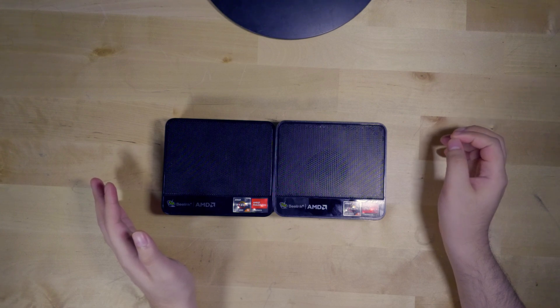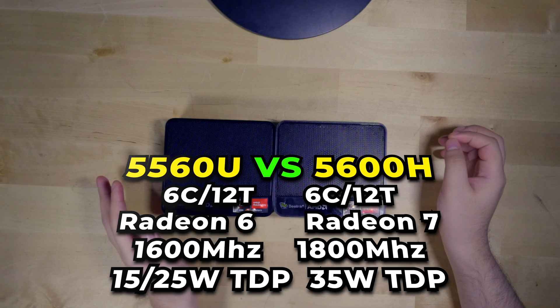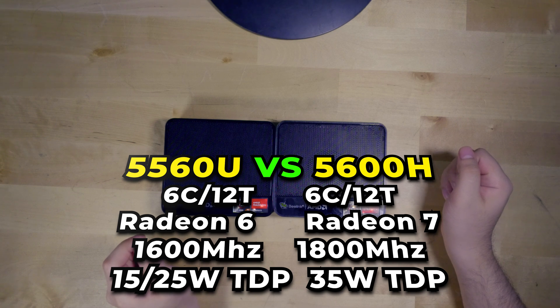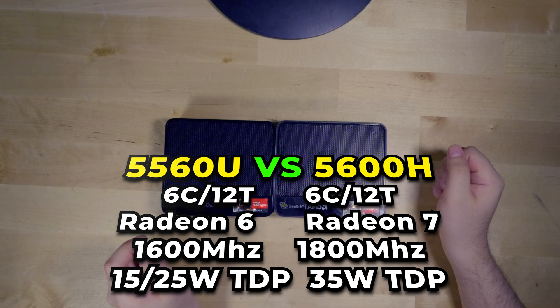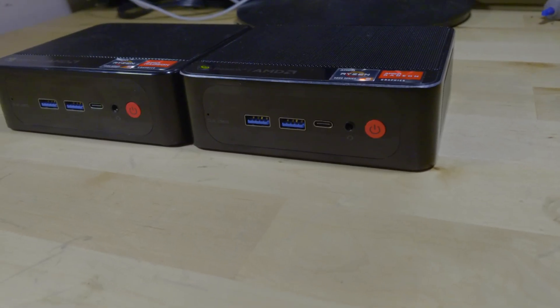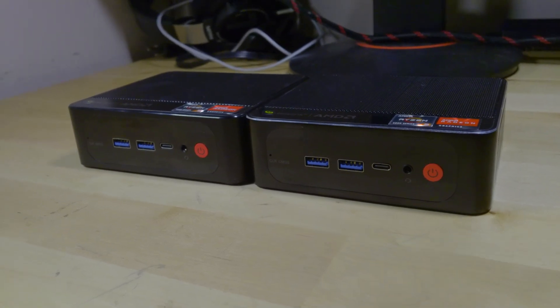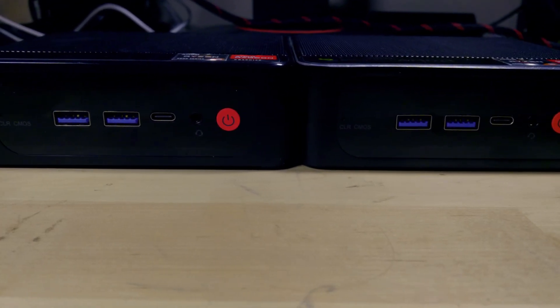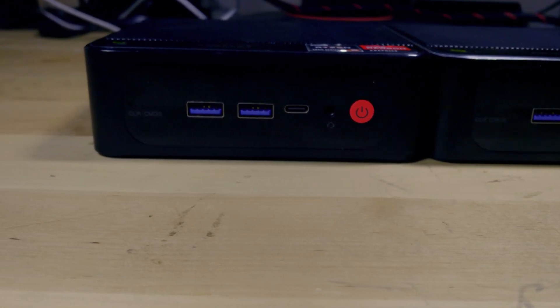The Ryzen 5 5560U is a lower TDP model, with this specific model letting you — at least on Windows — choose between a 15 watt TDP and a 25 watt TDP depending on which power plan you're using. For this comparison we will be running it at its higher 25 watt TDP setting to maximize performance. The model with the 5600H has a TDP of 35 watts that you cannot adjust, which is actually lower than the stock 45 watts of the chip itself. Of course when we look at temperatures, the chassis itself is just the big limiting factor here.